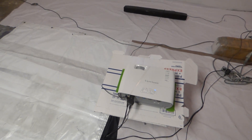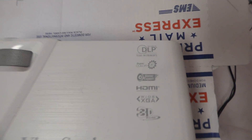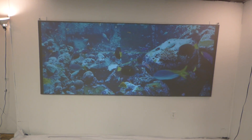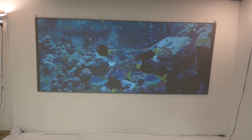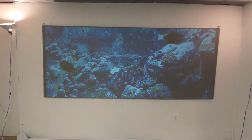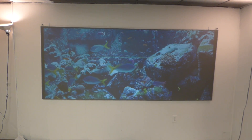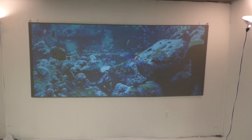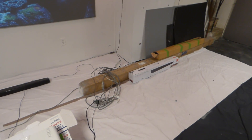Some kits will come with the projector. This is an interesting projector — it's the Viewsonic, 3,200 lumens, short throw, DLP, HDMI, 3D. It has a very interesting option I'll show in a few minutes — that's why we chose this particular projector to package with some of the kits. Others will come with the frame, the surface, and two or three quarts of the Immersed 4K Cinema screen paint. And then you'll have the ultimate package, which will come with a sound bar.